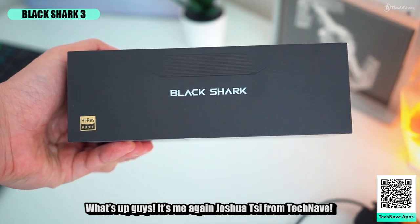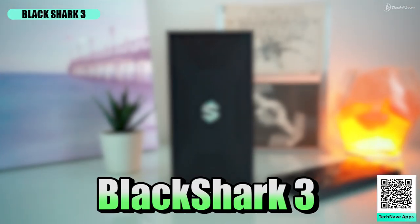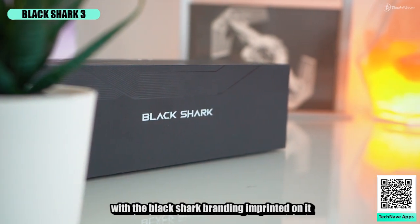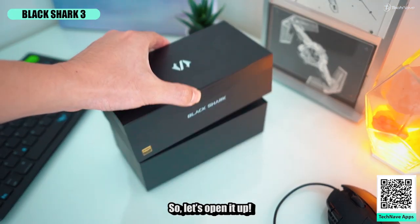What's up guys, it's me again Joshua C from TechNiv. Today I've got the Black Shark 3 here to unbox, and the box design itself is pretty simple with the Black Shark branding imprinted on it. So let's open it up.